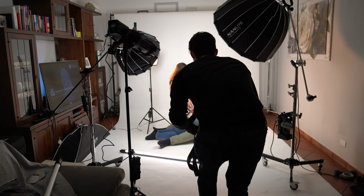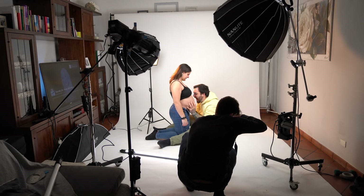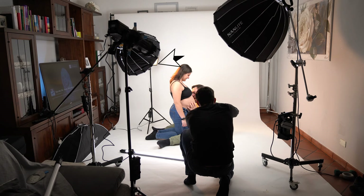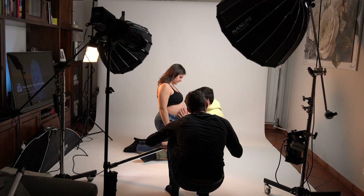At the beginning we started with some test shots just to try out the lighting. I was using a Forza 200 by Nanlite as a key light and a Forza 150 also by Nanlite as a second light, plus I also used a mix bud just in the back to have a little bit of separation between them and the background.